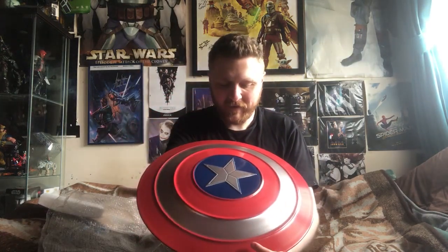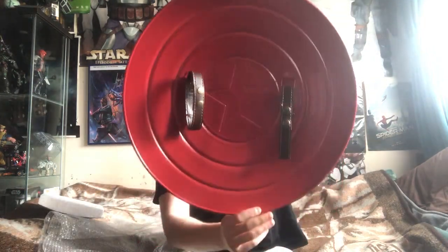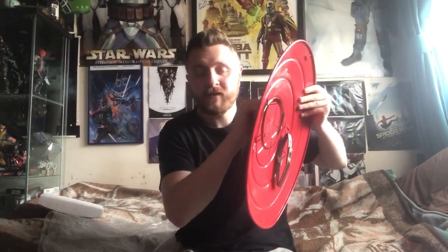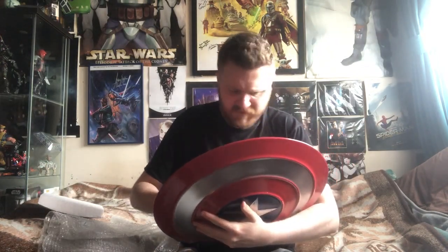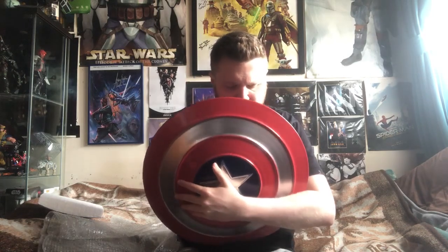Look at that — that is really cool, that is really really cool. I am properly pumped for that. Yeah, that's pretty cool. There's a little thing at the back so you can hang it on a wall, and it is metal. This is the right size as far as I know. This is cool — this is the Captain America shield, boom.